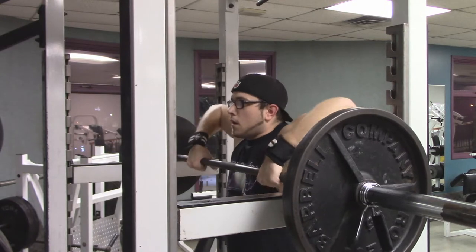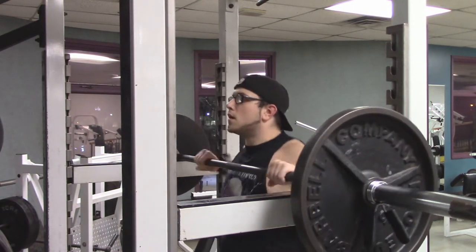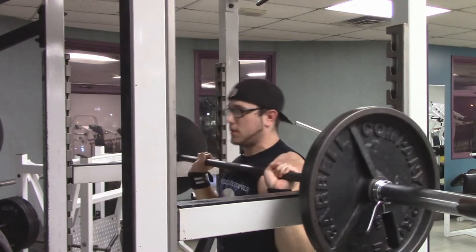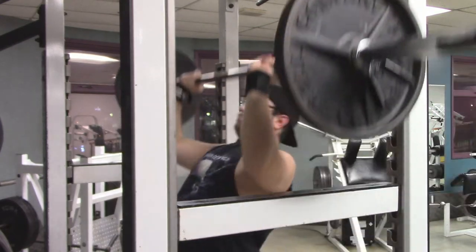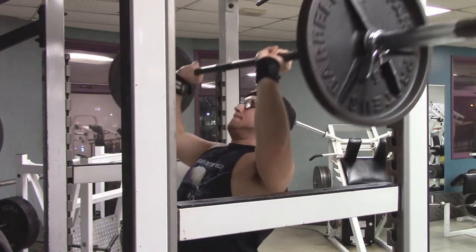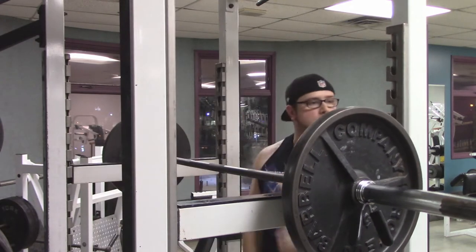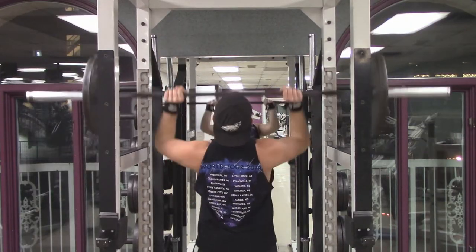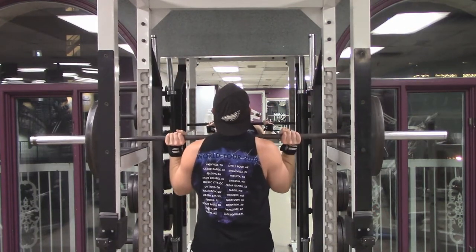Here we are into the third set — set three of seven. Since I'm doing such low reps, I'm doing more sets to compensate and still get more volume in. After one rep I needed to take a break — I'm starting to get a little tired already. You may have noticed my left arm is not as strong as my right one, which is pretty common. That one will start to give out before my right one — you can even see it at a better angle. The left one is always a little bit slower, so I've been trying to keep them balanced.